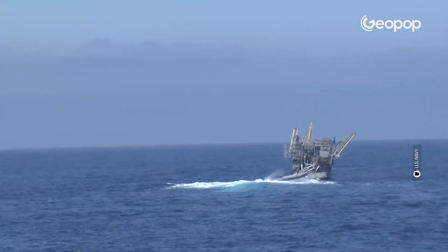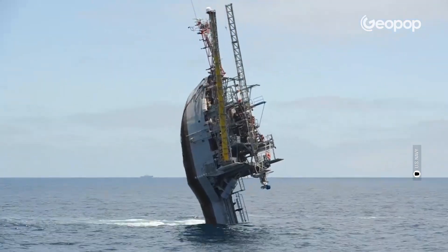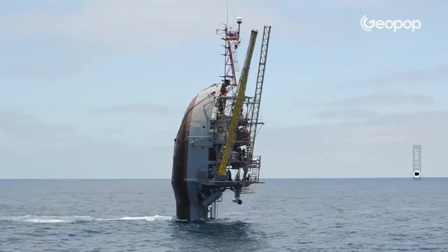Why didn't it sink completely? The answer is simple: the difference in weight made the lighter part — the bow — rise, and the heavier part — the stern — sink. This obviously allowed the rotation to be triggered. To avoid complications during the change of trim, the water was introduced very slowly, otherwise the movement would have been too sudden, risking accidents.